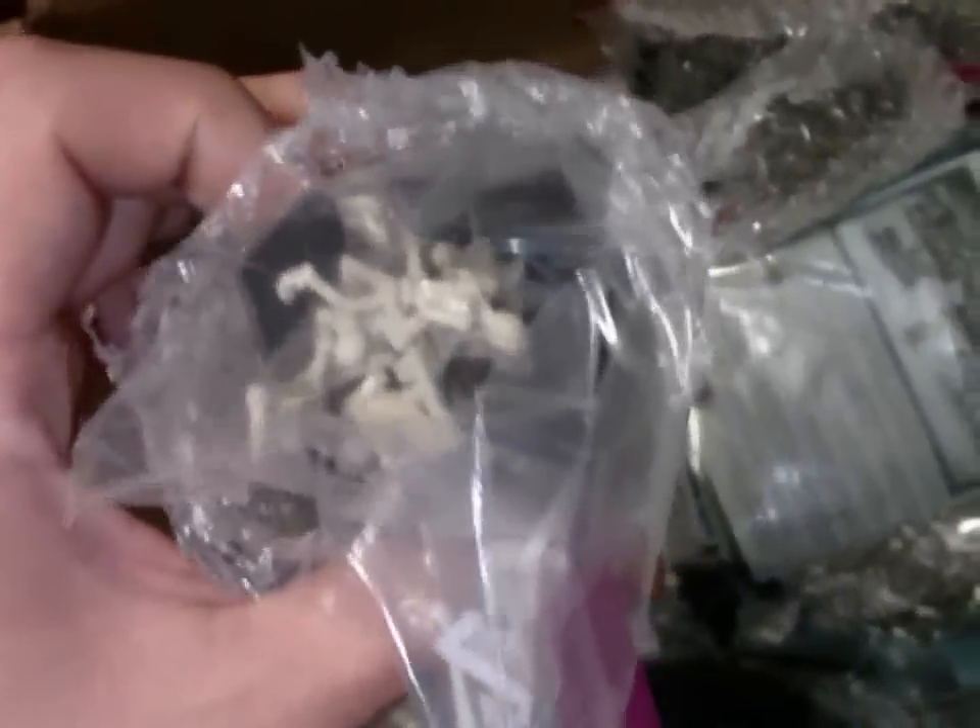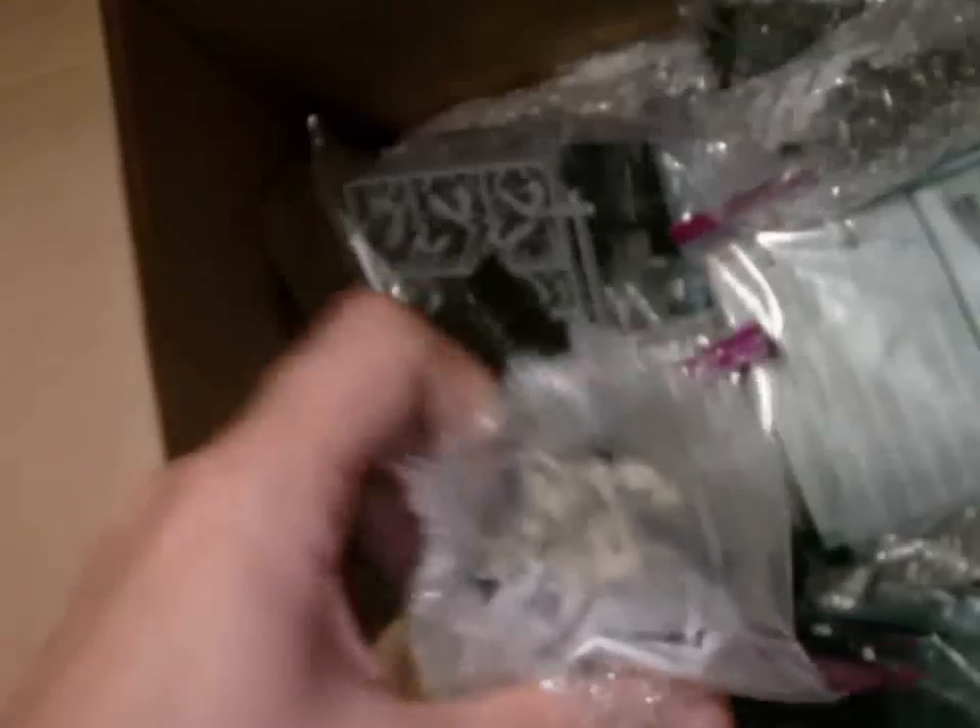We have two more consignment armies coming up. These will be up on the block in the next eight days. This particular client has been sending us stuff for a while — he has just tons of old stuff, and it's basically all unpainted. So these are some old Vampire Counts, some old Orc Boys, an old chariot over there. He's also got more Vampire Counts over in this section, and more Orc Boys.